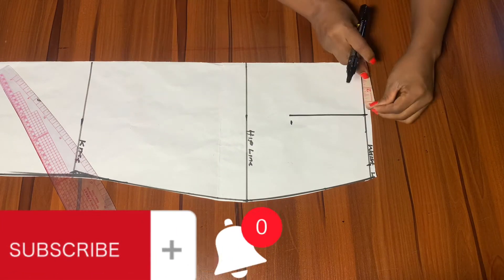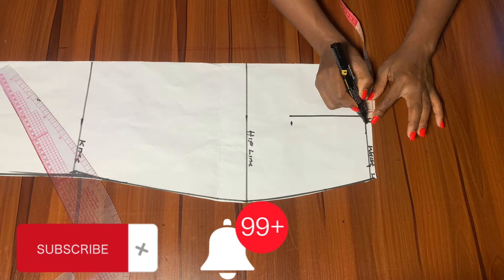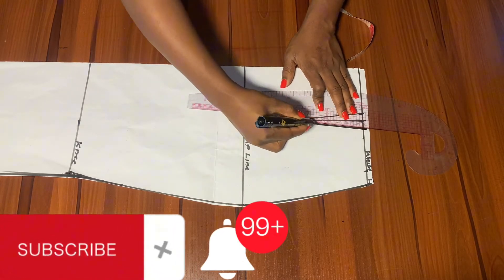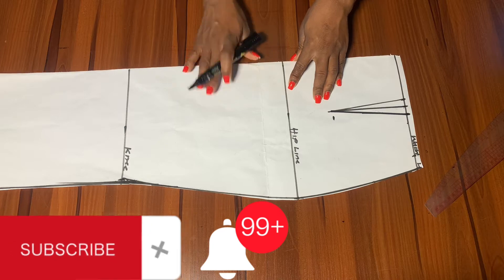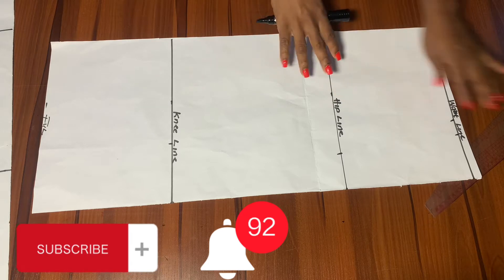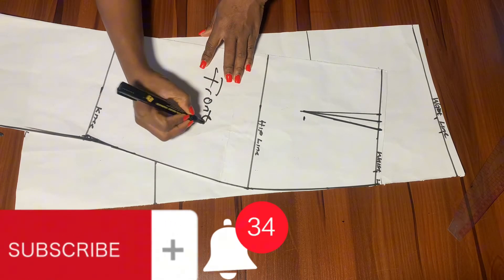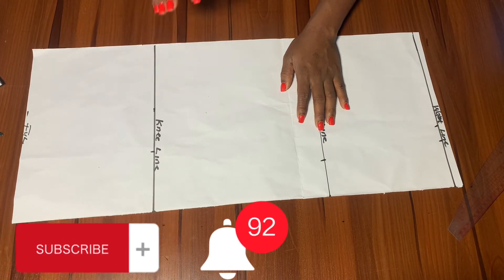To get our dart base, we'll come in by half an inch and also go out by half an inch. Remember when we were marking our waistline we added an extra one inch for our dart. Go ahead and connect this together. After connecting this we'll take this outside and pick our back pattern, but first we label the front pattern as 'front' just to differentiate it from the back. This is the front — we label it and keep it aside.